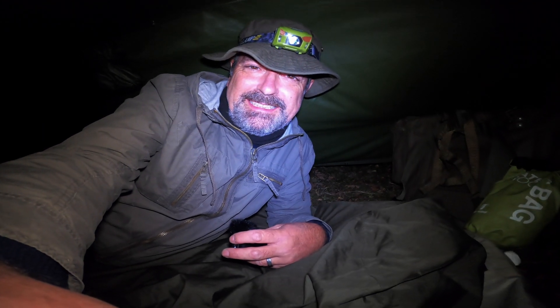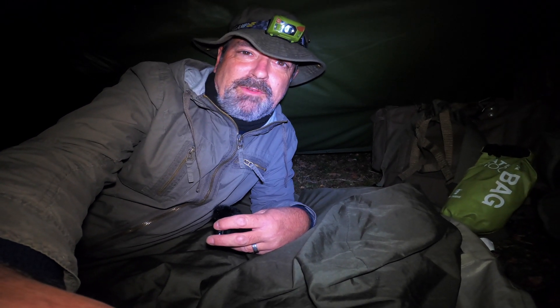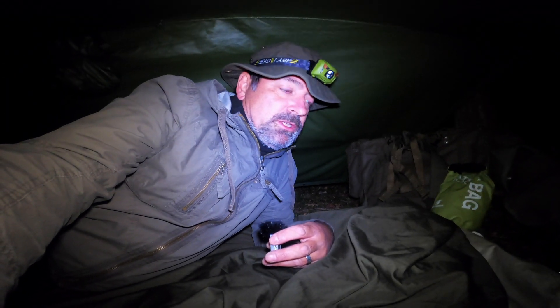We've had a good evening sat by the fire and had a few beers. Now it's time for bed — it's pretty windy out there. I'm going to make myself a coffee using my little set, have the coffee, and get my head down. I'll continue filming in the morning.